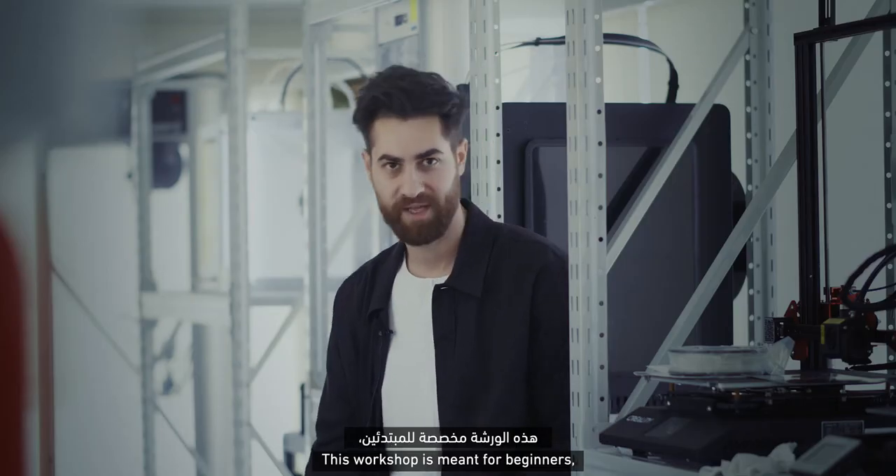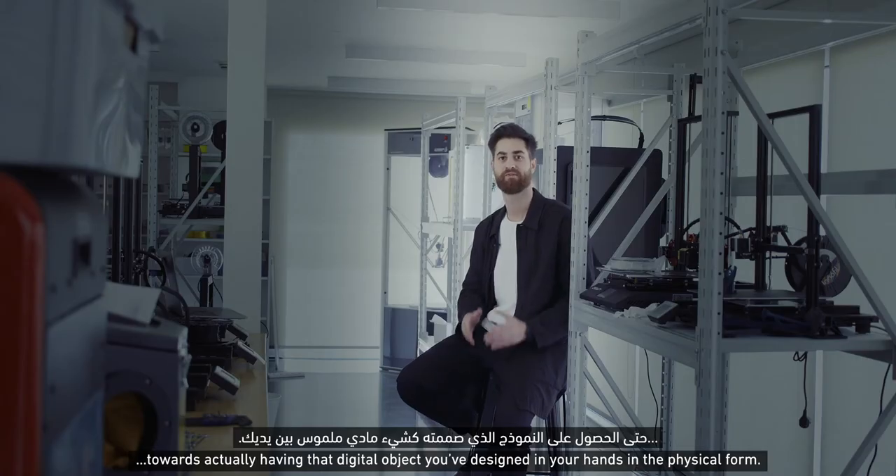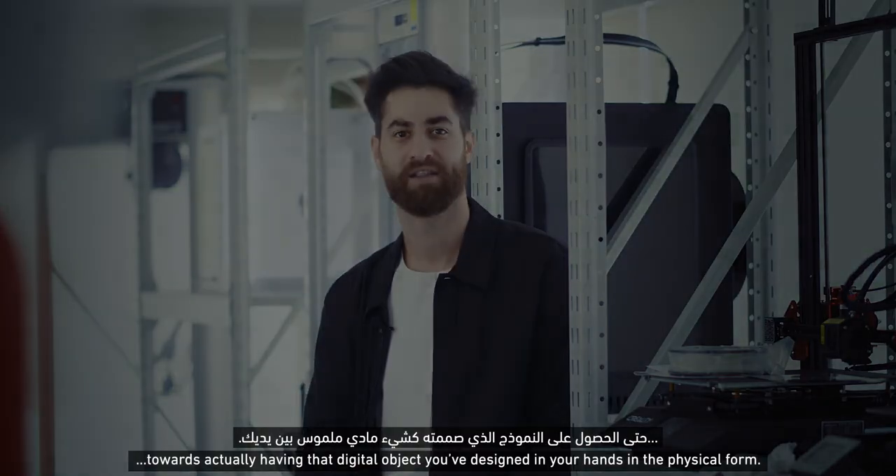This workshop is meant for beginners, so if you have no prior experience in these tools, that is totally fine. You'll be able to follow it from the beginning towards actually having that digital object that you've designed in your hands in the physical realm.